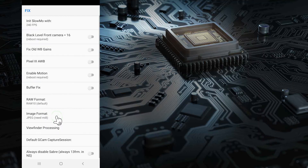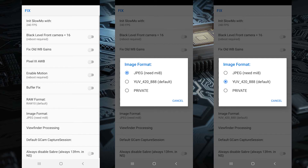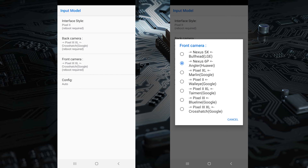Scroll down to Image Format, click on that and then select YUV42888. Now go a step back and click on the Input Model menu, click on Front Camera and then select Nexus 6P. And that's it — you should have the GCam app set up for your Galaxy A70.